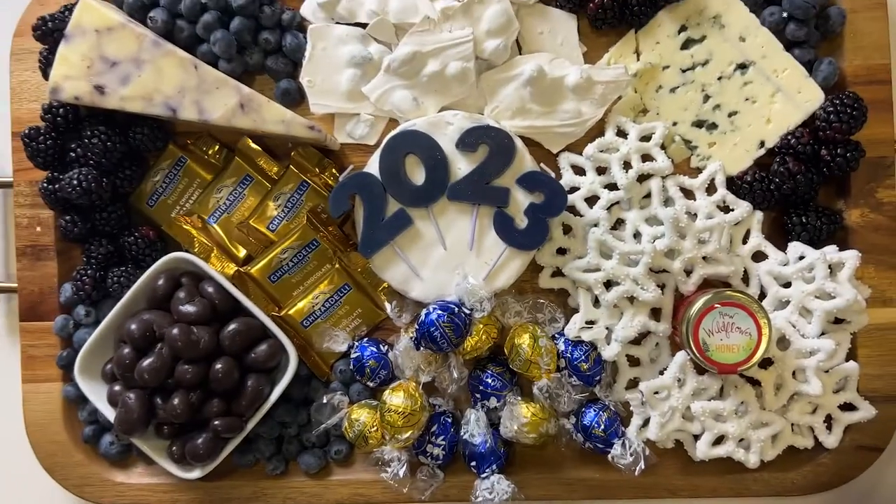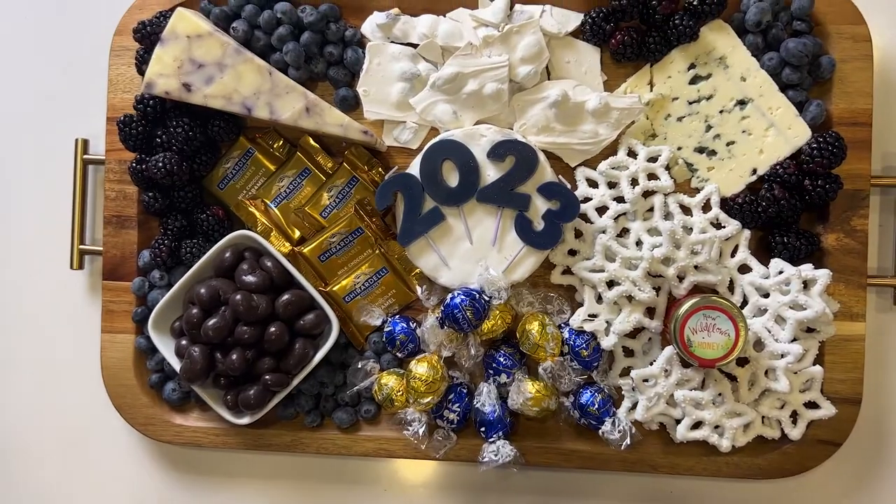I'm One Board Gal and on today's episode of All Over the Board we're celebrating the 12 boards of Christmas by ringing in the New Year with this awesome blue board. Let's go all over the board.